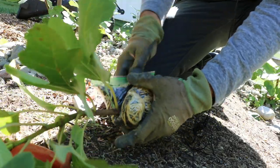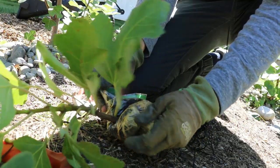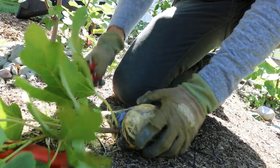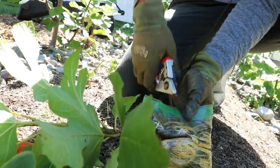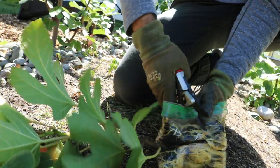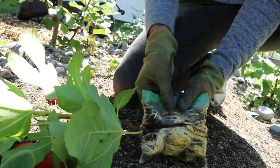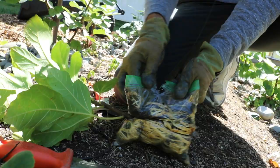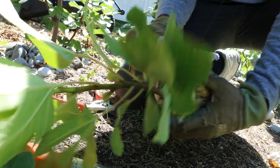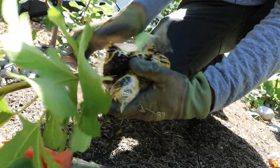Preferably, you actually want the soil to be a bit dry when you take them out of these bags. If the soil is really wet still, you're going to have an issue. When the soil is wet, it just crumbles away. When it's dry, just like transplanting our trees into larger size pots, the soil holds together better — and because it holds together better, you just have less transplant shock.